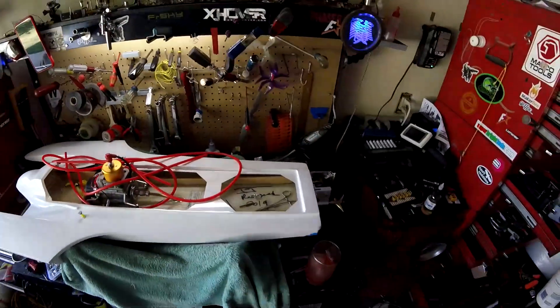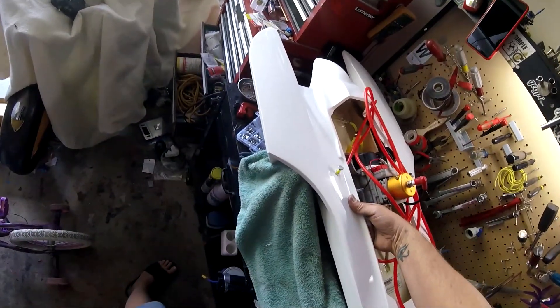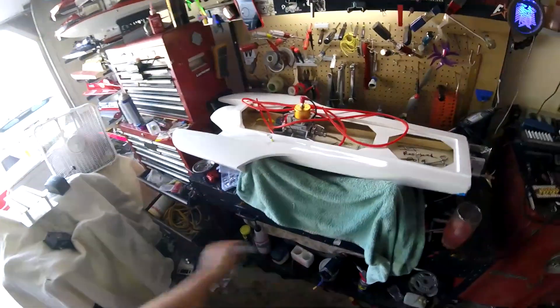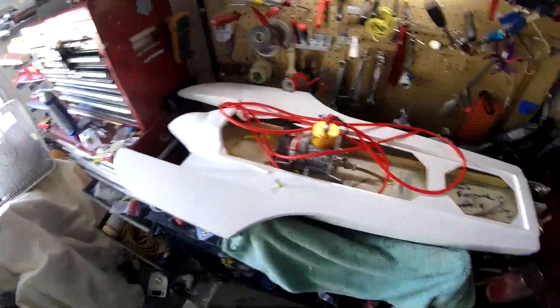I haven't decided exactly where I'm putting these yet because it's a real challenge to get your hands under here — but looks like I can do it, won't be too bad. We'll put them in here, no big deal. So I'm going to go ahead, drill my holes, run my hose, and I'll be right back.